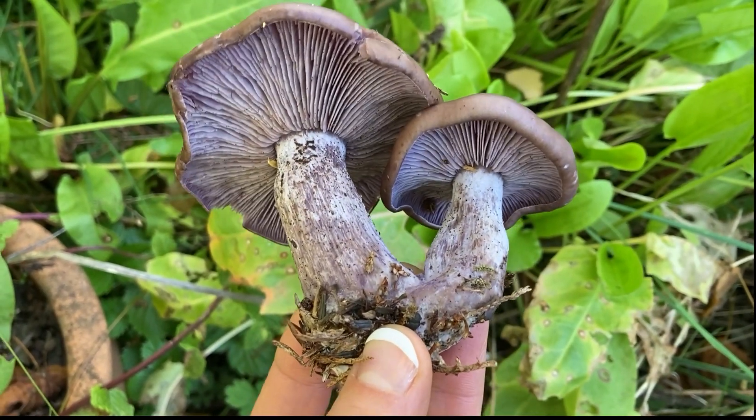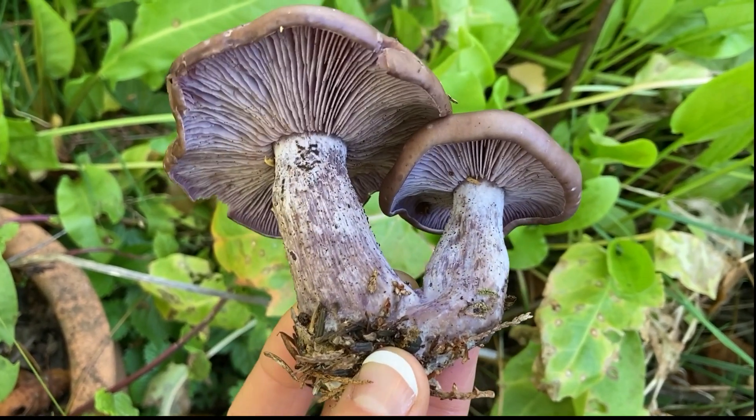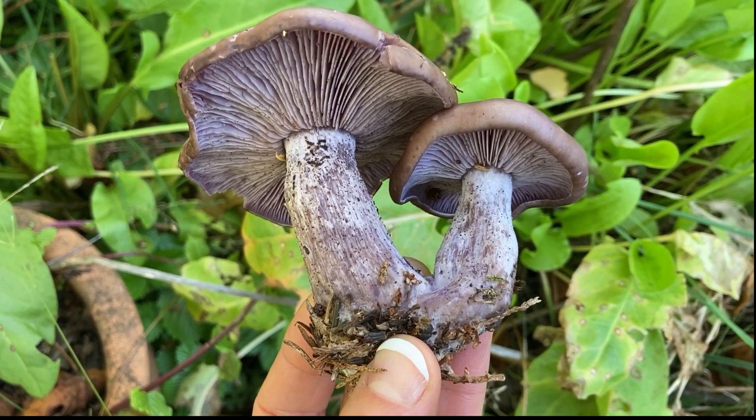There are some other mushrooms that can look like this that can give you some stomach upsets. So make sure you know what your mushroom is before you choose to consume it.